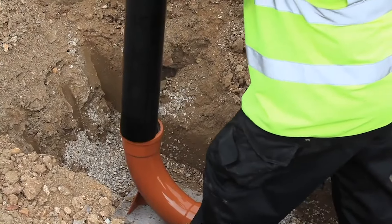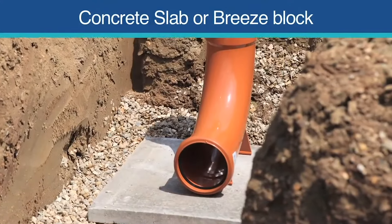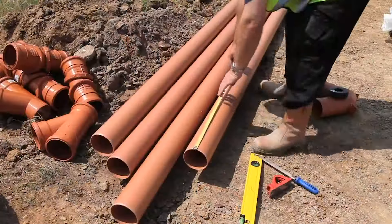If fitting to a vertical soil and ventilation pipe, it's important to place a solid support under the long radius rest bend. Measure and cut the length of pipe that joins the rest bend to the first inspection chamber.